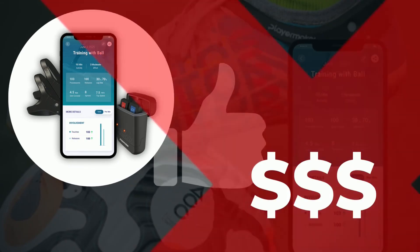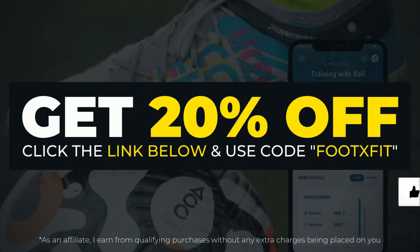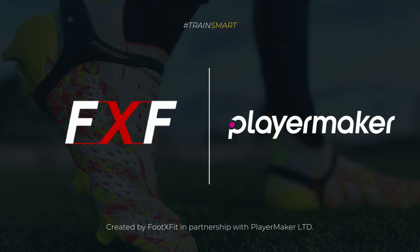If you would like to get the tracker with a 20% discount, click the link in the description and use code FETEXFIT at checkout. I would like to thank Player Maker for sponsoring this video. I hope this review and guide helped you in some way, shape, or form. If you have any questions, please do not hesitate to ask them down in the comments.